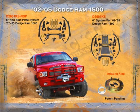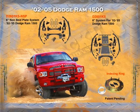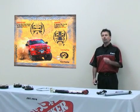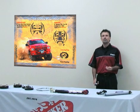For the 2002 to 2005 1500 Dodge, we have a six-inch suspension. A lot of other manufacturers require you to replace the front drive shaft when lifting these vehicles above four inches — not at Skyjacker. We offer both a non-skid plate and a skid plate version of our six-inch suspension, so the consumer can decide which option they prefer.